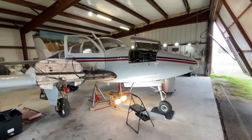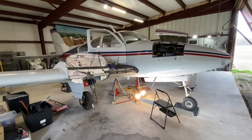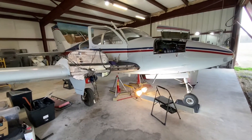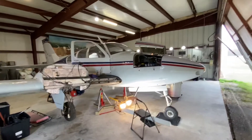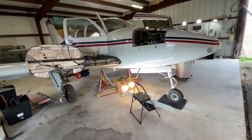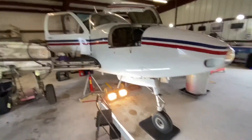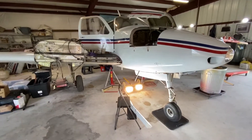Today is March 2nd, 2020, and I'm in here with the Red Baron, as her name is starting to be known by, also known as November 139er Quebec for Queen.